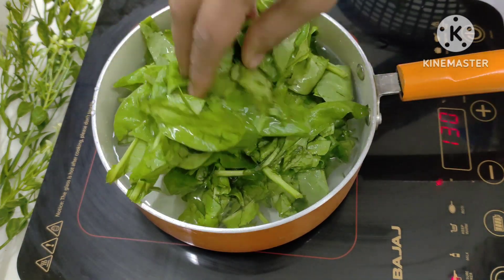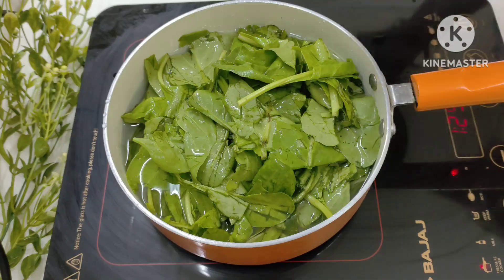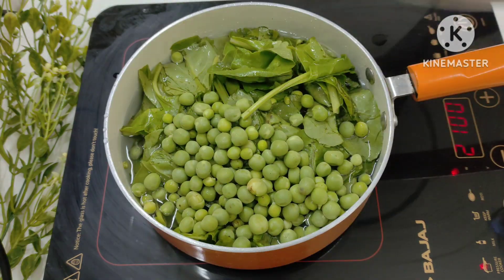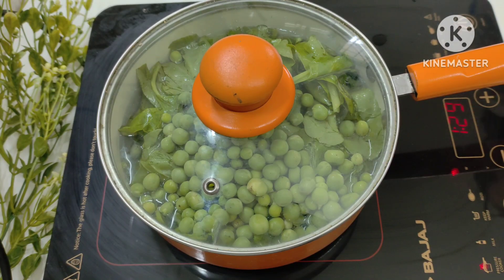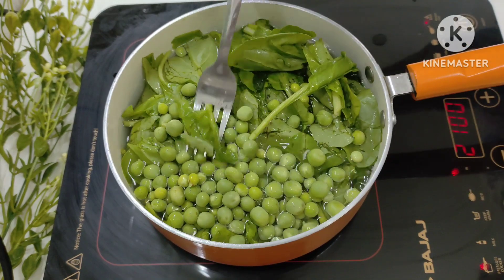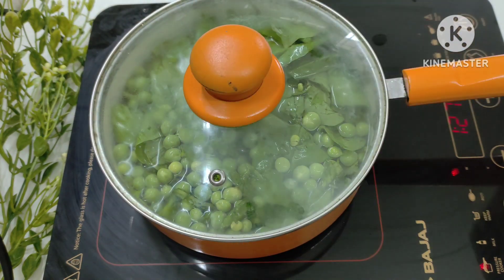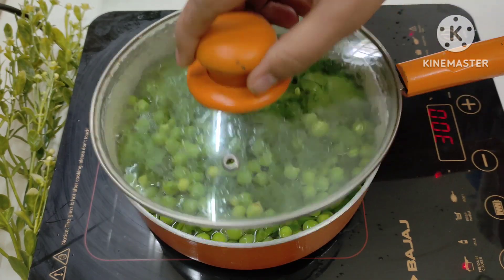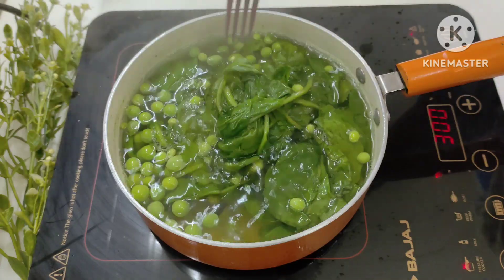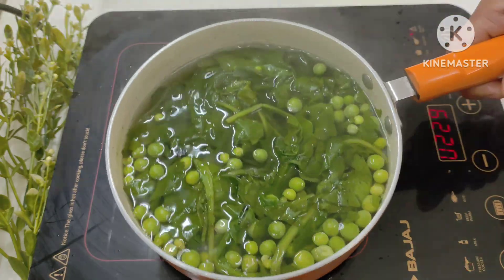I have added the butter so that it will come together nicely. We will boil it for about 5 to 10 minutes, then drain the water from it.